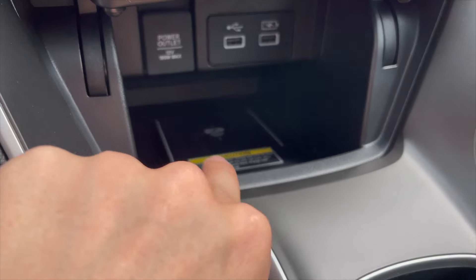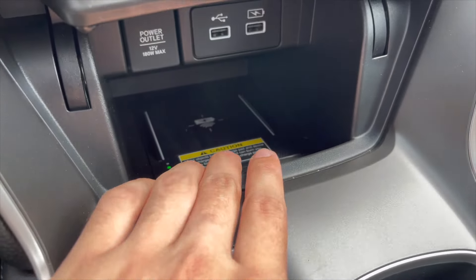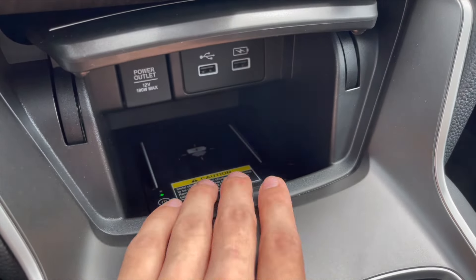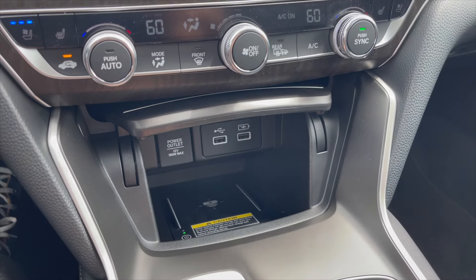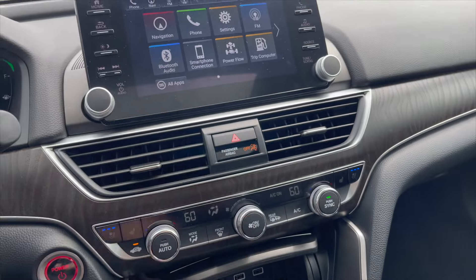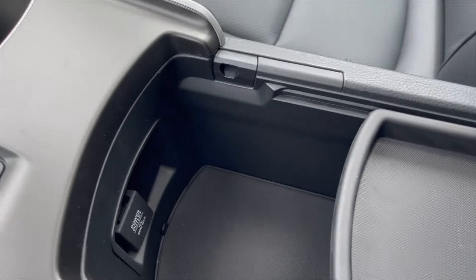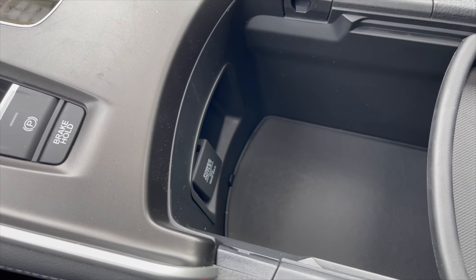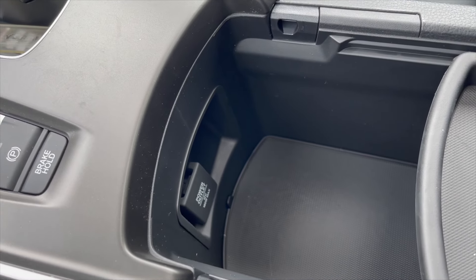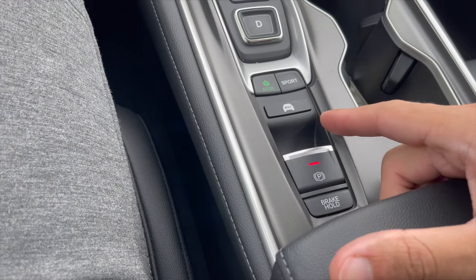There is a wireless charging pad — just drop your phone on it and it starts charging. There's also a USB port for CarPlay connectivity, storage underneath the center console, and a 12-volt power outlet in the middle.